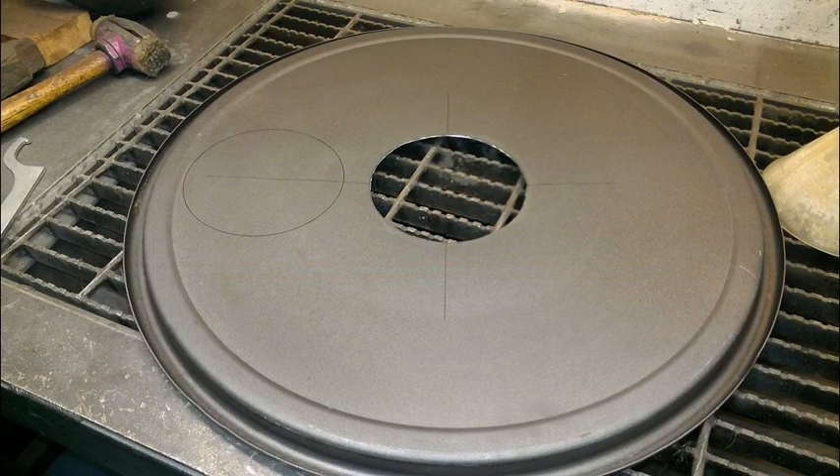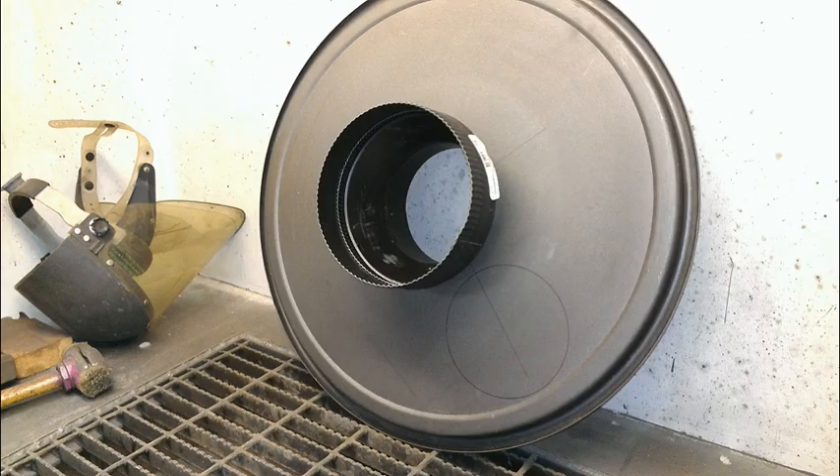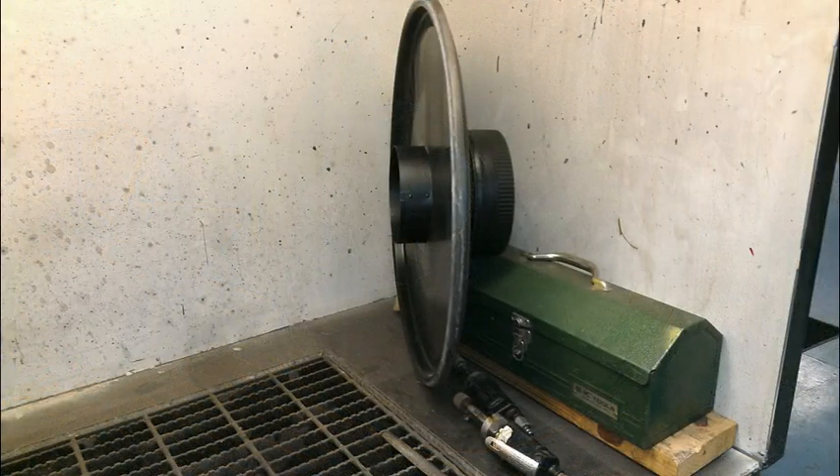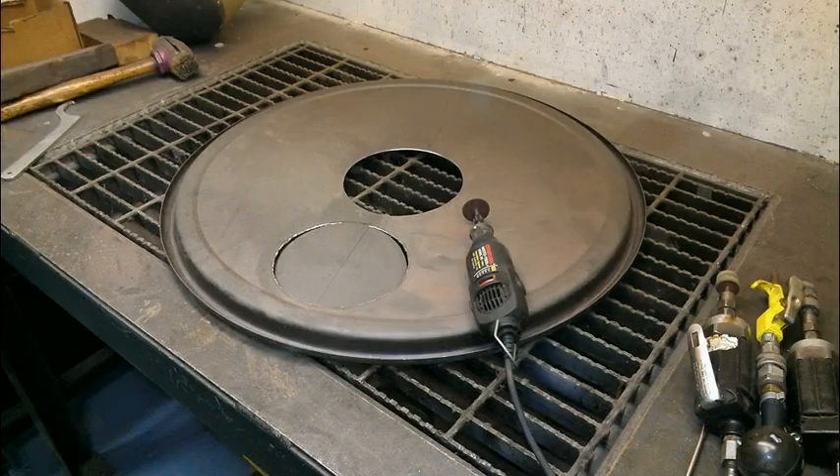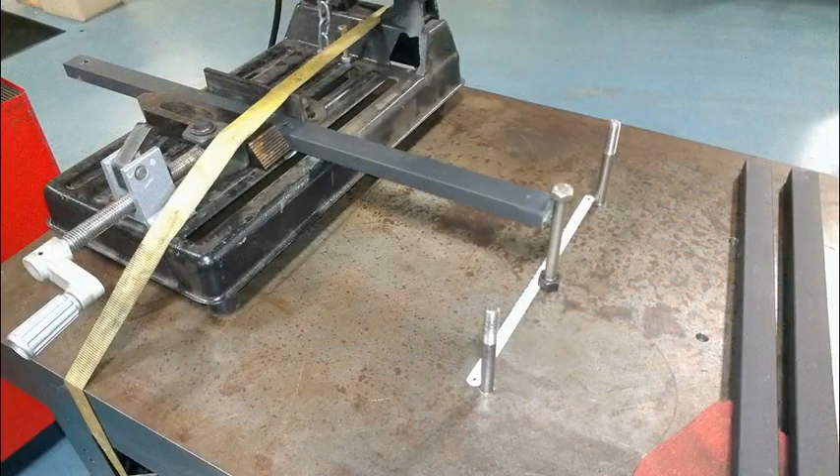This picture shows the 6 inch diameter cut in the center of the lid. This view shows the pipe increaser which goes from 6 inch up to 8 inch — a side view of the pipe increaser which will get tack welded to the lid. This is the cutout for the 6 inch exhaust port.